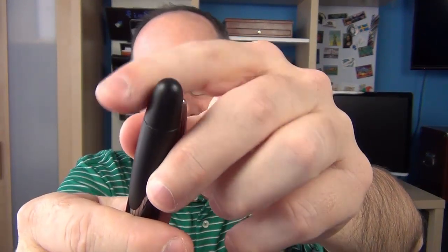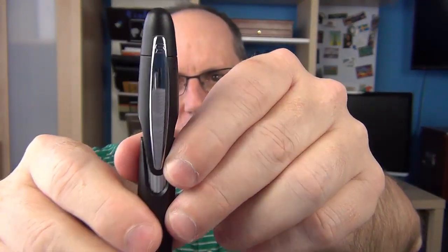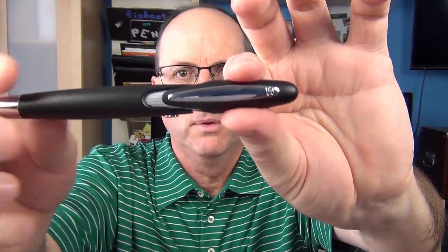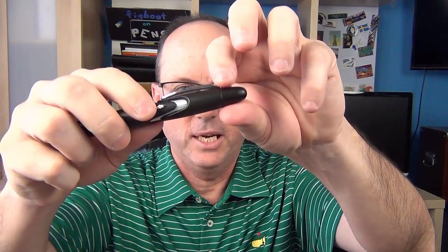The end here is rounded with no logo, and the clip is very wide. It does have a decent amount of spring to it, and it kind of matches the shape of the pen, which I thought was interesting. There is a letter S at the top of the clip — I'm not sure if that's for Speed or Stipula. I'm thinking Speed, just because it's different lettering than the Stipula logo. It does say Italy on the side of the clip as well.